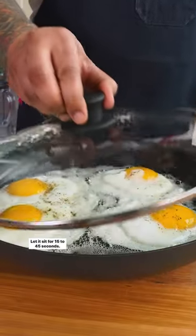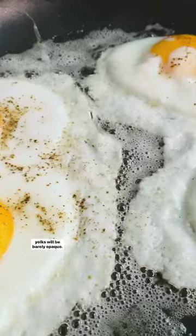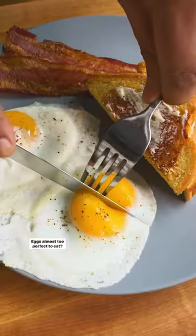Then cover and cook for one minute. Remove the skillet from the heat. Let it sit for 15 to 45 seconds — the yolks will be runny, and the whites around the edges of the yolks will be barely opaque. Eggs almost too perfect to eat? Almost.